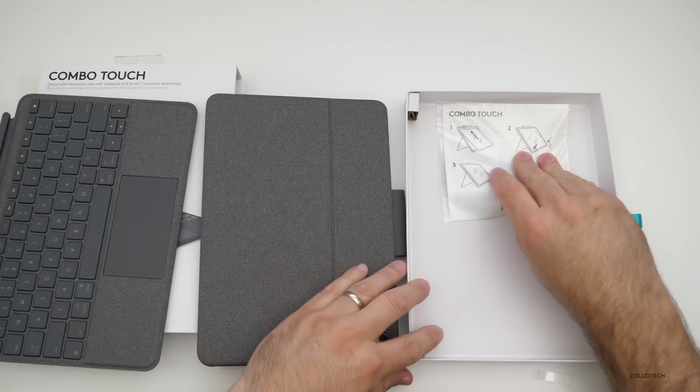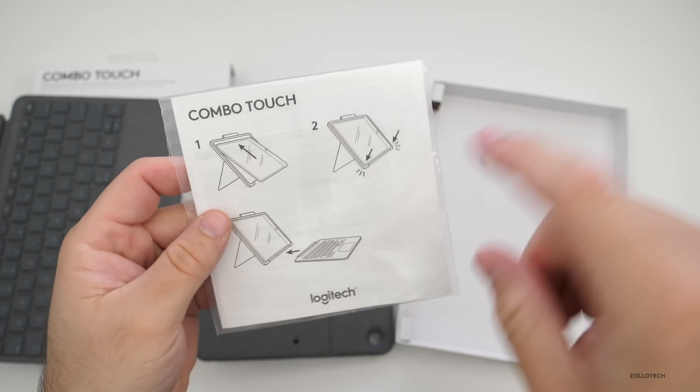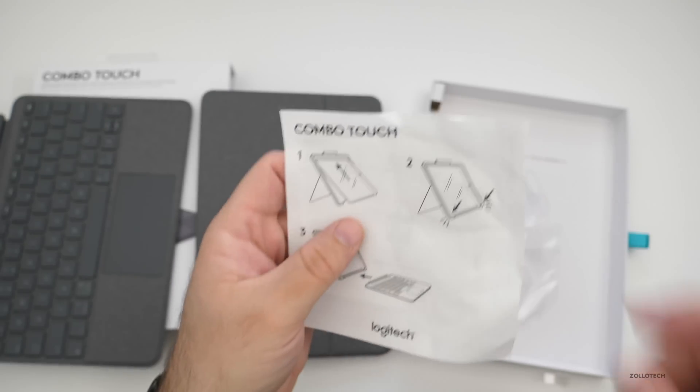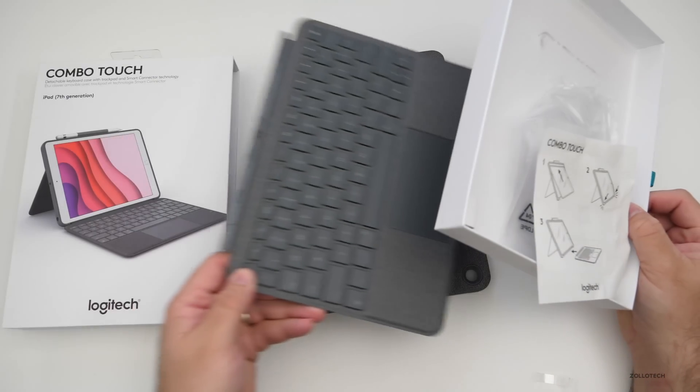Inside we just have a paper manual that tells you how to use it, with a little bit of instructions and a warranty pamphlet. Let's set the packaging aside and take a closer look at the keyboard itself.